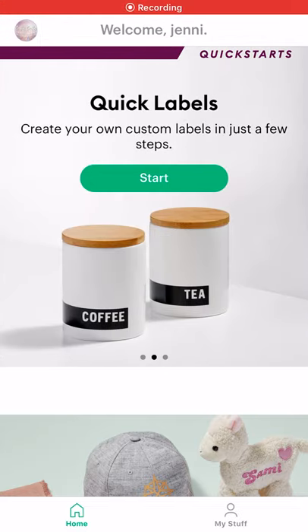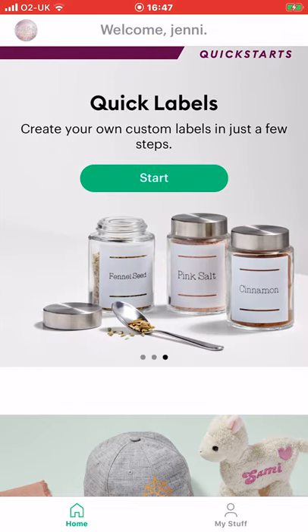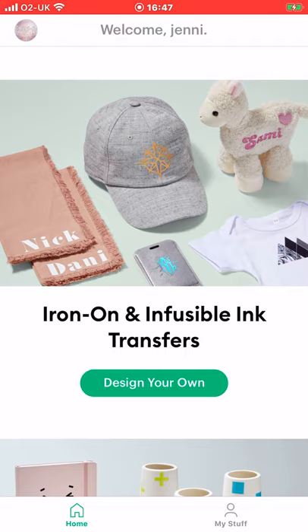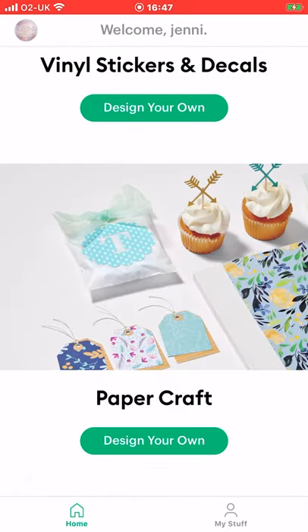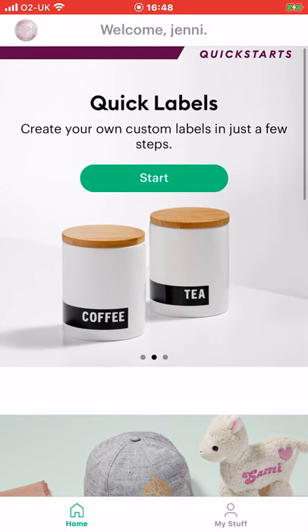There are a number of different areas you can go into: quick labels, iron-on and infusible ink transfers, vinyl stickers and decals, and paper craft — and we're going to look at each of these areas. So let's start with quick labels.